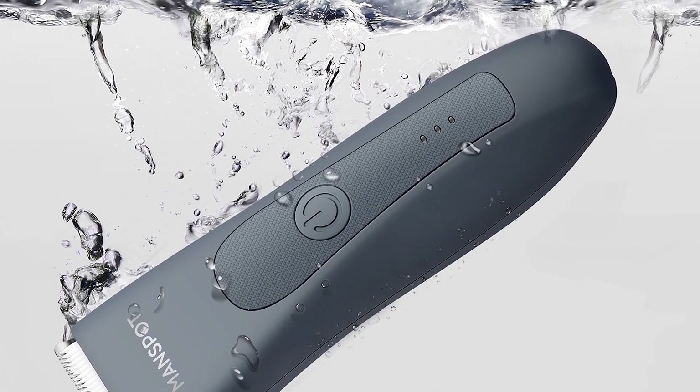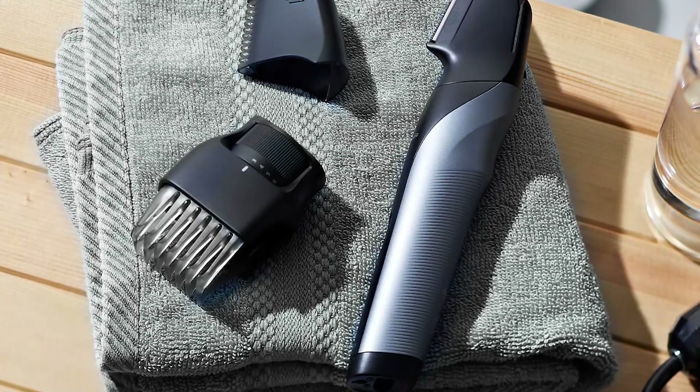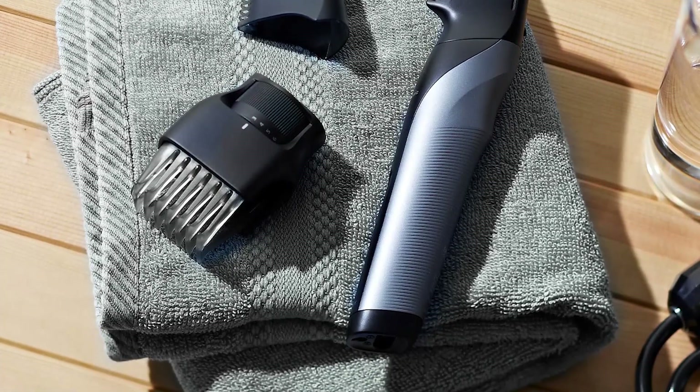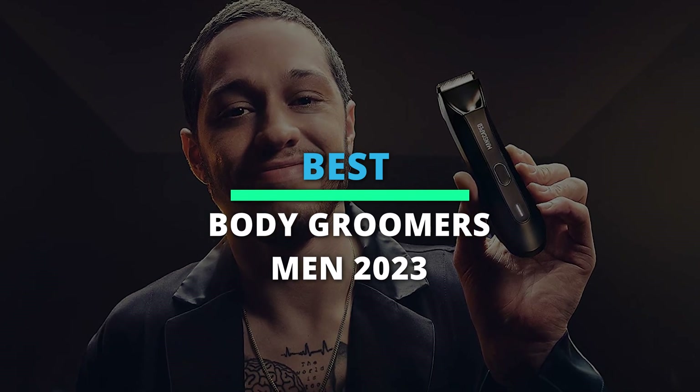Hey guys, welcome back to our YouTube channel. Hope you're all doing well. So in today's video, we'll discuss our preferred picks of best body groomers for men in 2023. All the product links are given in the description below. So without further ado, let's jump straight into the video.